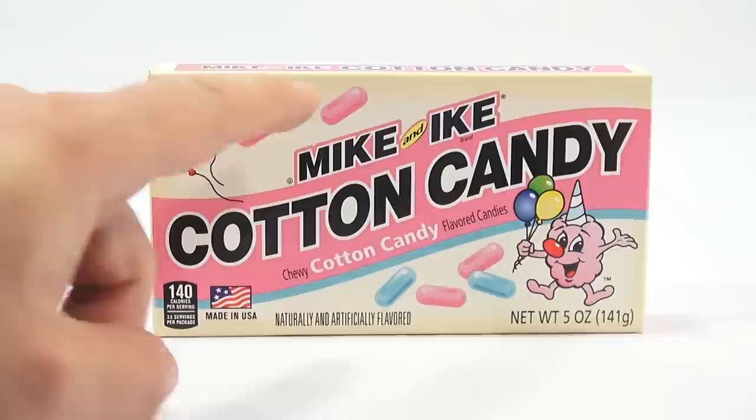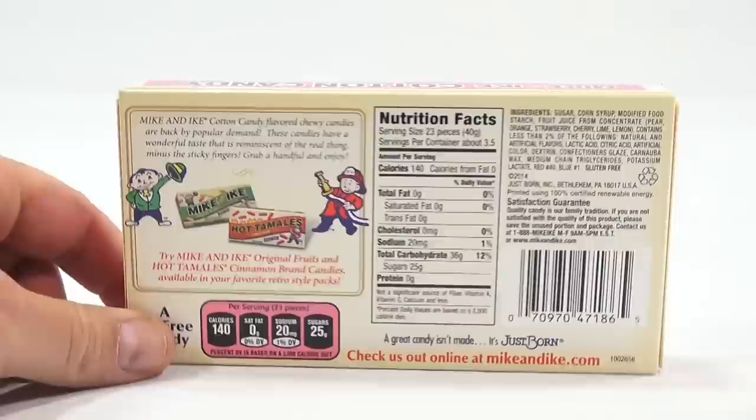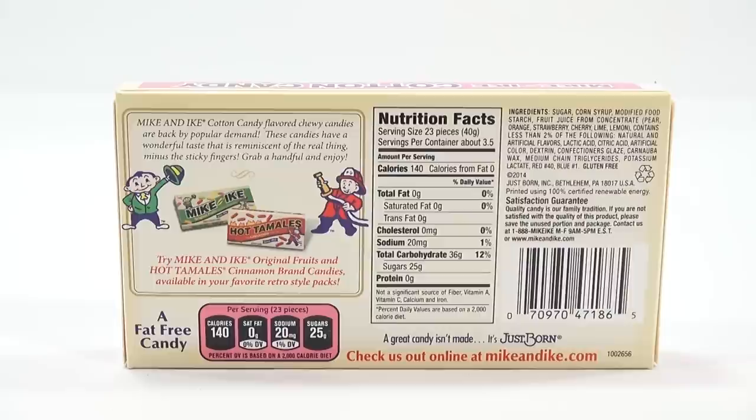You can see two kinds of candy — the pink and blue there. Made in the USA. The box says: Mike and Ike cotton candy flavored chewy candies are back by popular demand. These candies have a wonderful taste that is reminiscent of the real thing, minus the sticky fingers. Grab a handful and enjoy.